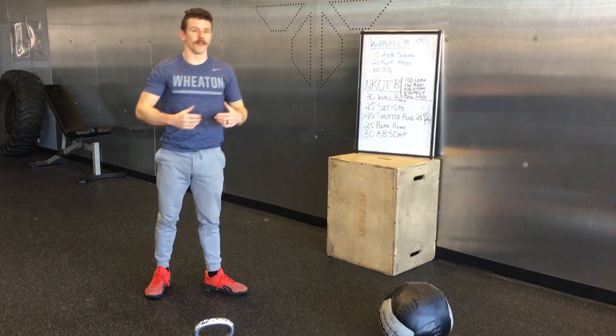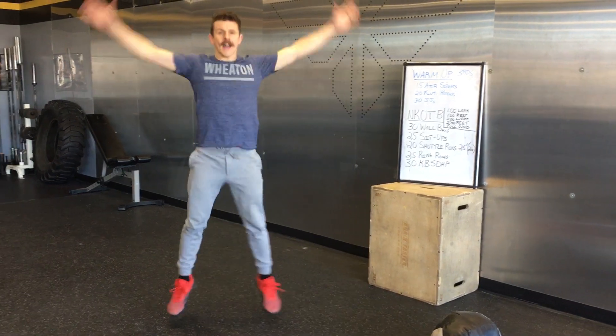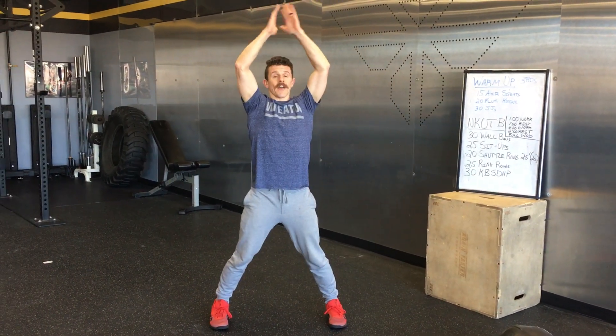And then we're going to warm up a little bit the shoulders as well as our caps with the jumping jacks. Just go from the thighs all the way, touching together overhead.